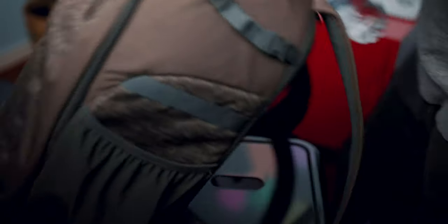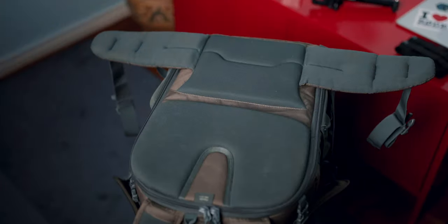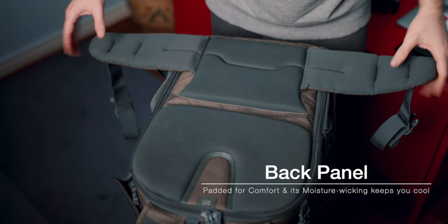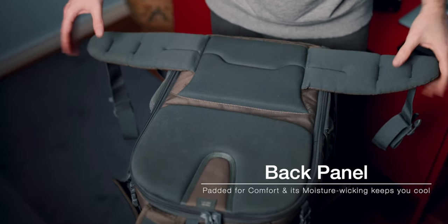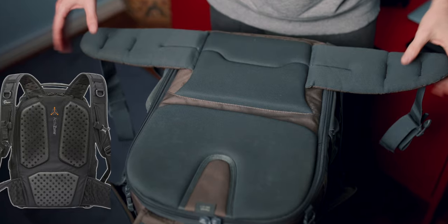On each side, there's a stretch mesh side pocket, which is where I usually put my drinking bottles. It's quite comfortable to carry around, even with a heavier load. The moisture-wicking back panel definitely helps you keep cool, but it's not as effective as, for example, the Active Zone system that some other bags in the lineup feature.